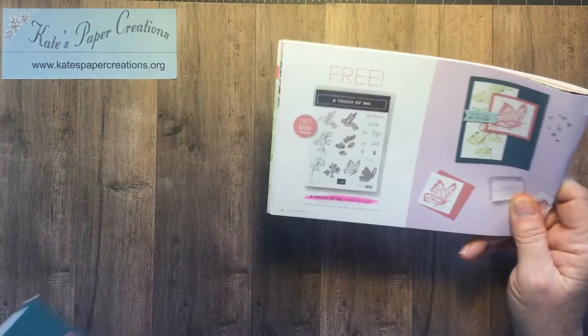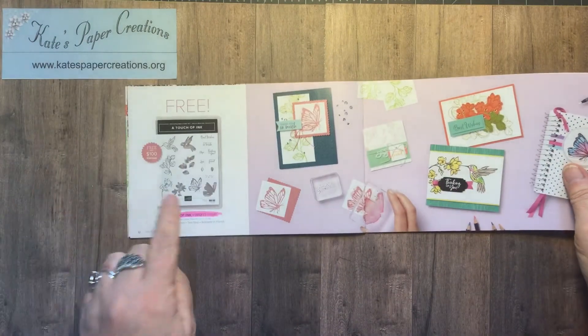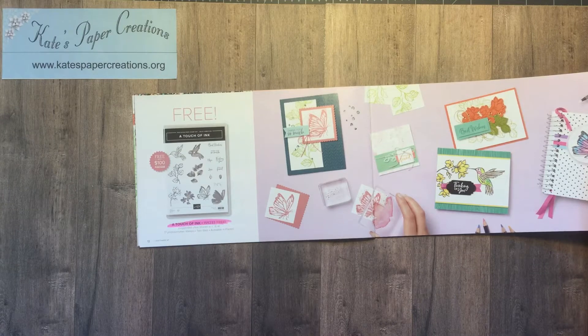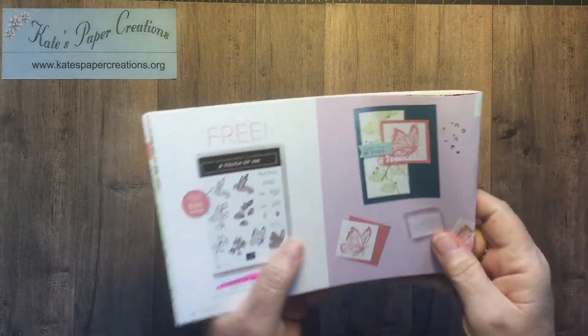Hi, I'm Kate with Kate's Paper Creations and I welcome you to this week's Casing the Catalog video where I case the cards you see pictured in the catalogs and try to show you how they were made. They may not always be exactly like the catalog but it will give you a basic idea of how those lovely pictures are made and shows you how useful the catalogs can be to inspire you to try other things. So let's get started.